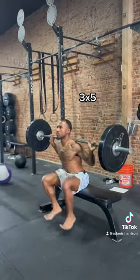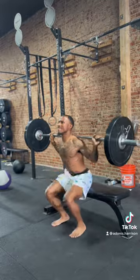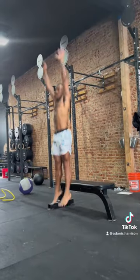The trick to this whole thing is to keep the sets high and the reps small. I love these for lower body power. They're great for developing that concentric strength.